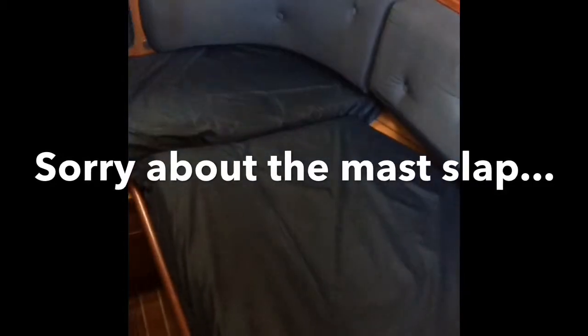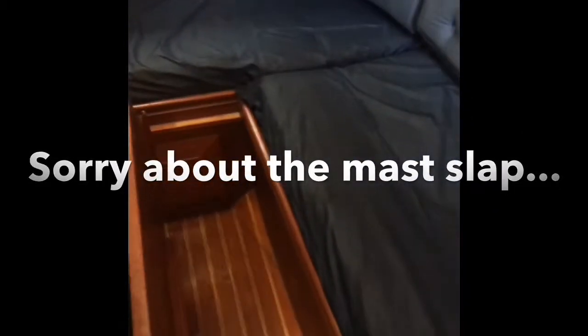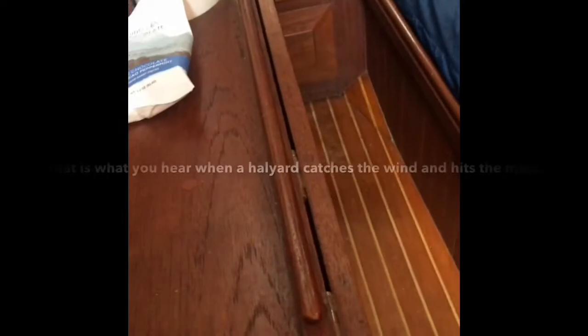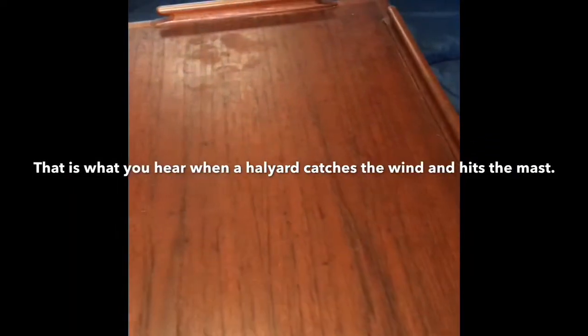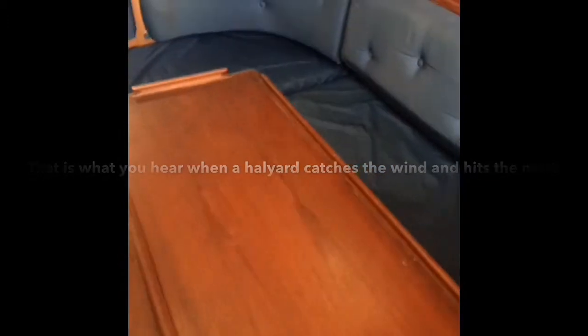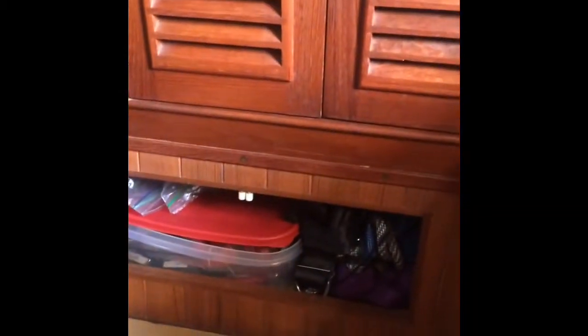Then it can be pushed in so that our table can be folded out. So that's half of our table. And then all of these seat backs fold down for storage.